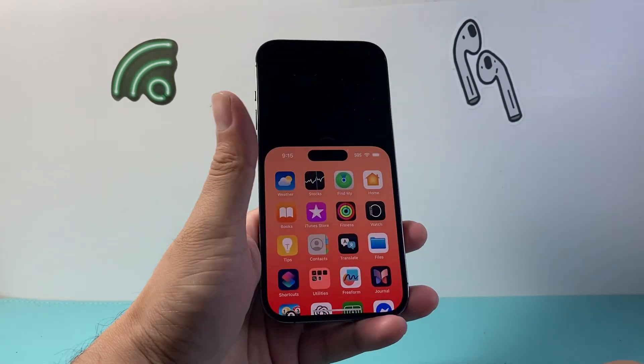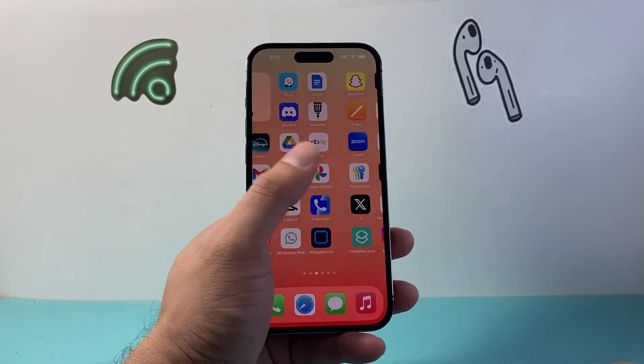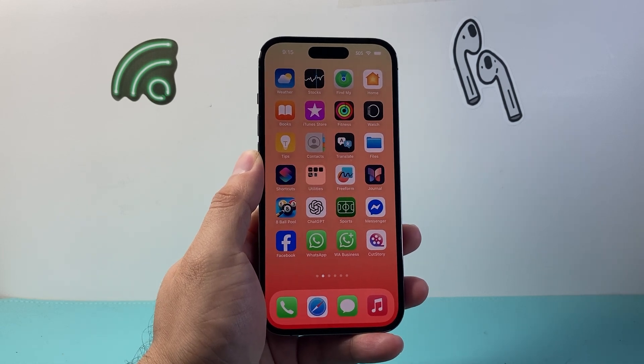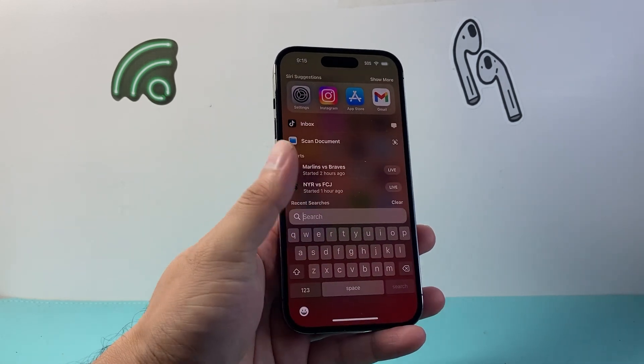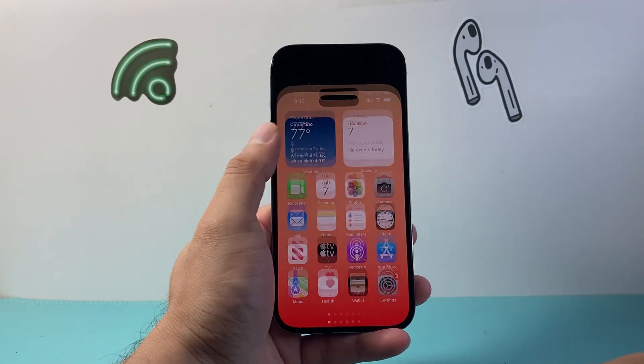So again, just swipe down with Reachability turned on and you'll be able to enable and use one-handed mode on your iPhone. I hope this video was helpful — if so, please consider hitting the like and subscribe button for more tips and tricks for your iPhone. We'll see you guys next time.